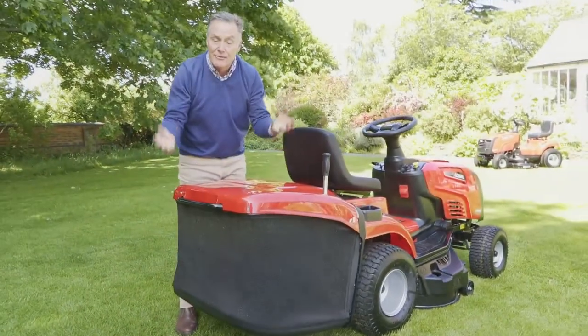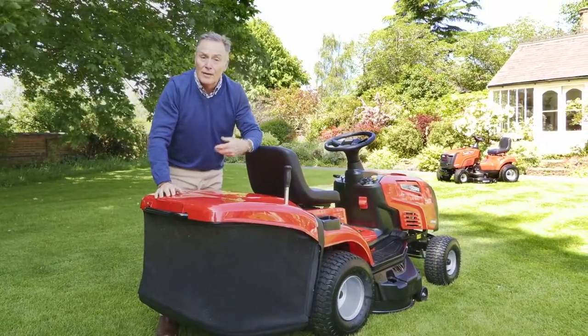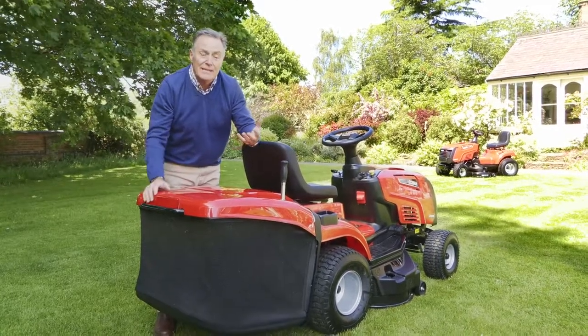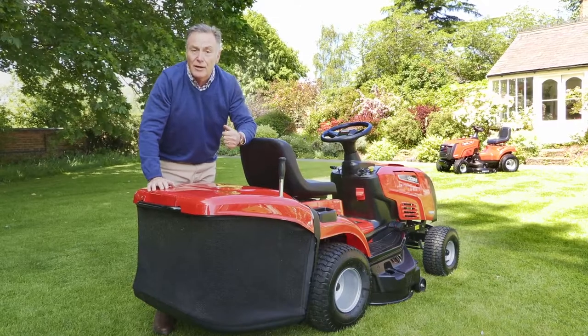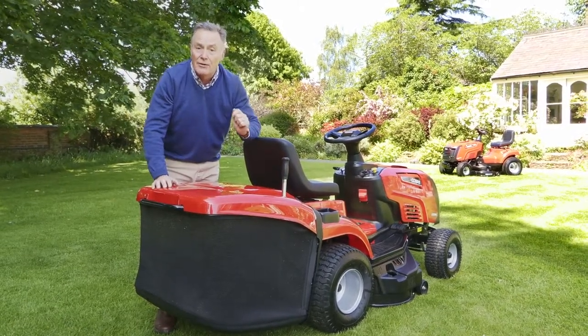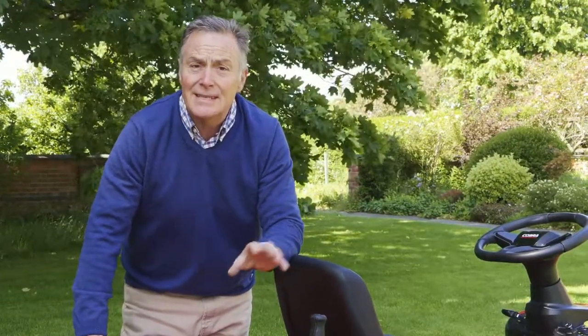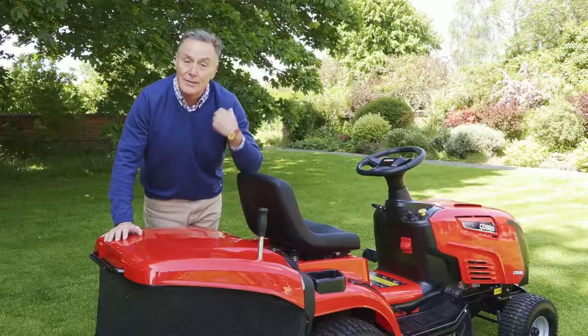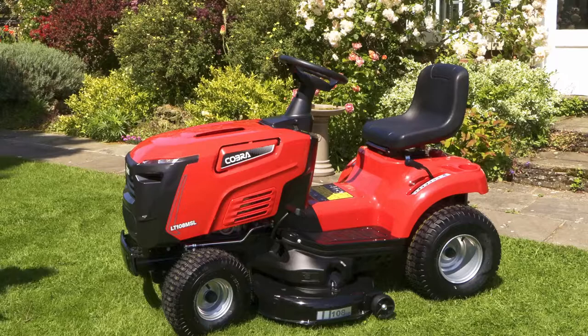The benefit of the mulch plug is that you don't do any grass collecting at all. The grass is cut very finely and blown back down into the sward, breaking down into very small pieces that you can't see. It recycles the nutrients and nitrogen in the grass clippings, helping to keep your lawn nice and green and healthy. In summer it means the lawn won't dry out as quickly and will stay greener for longer, though you do need to mow regularly so the grass never gets too long.